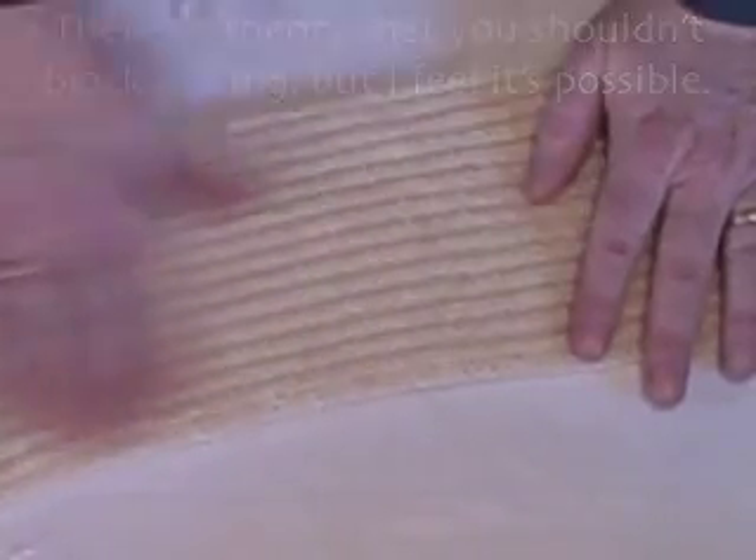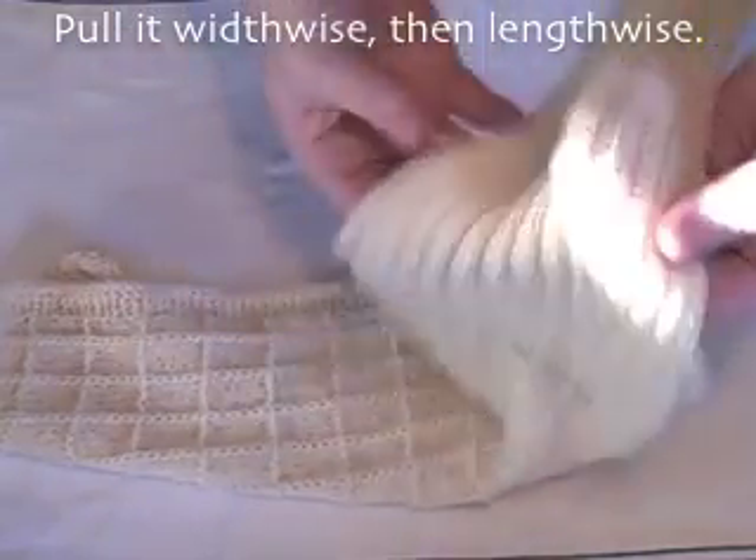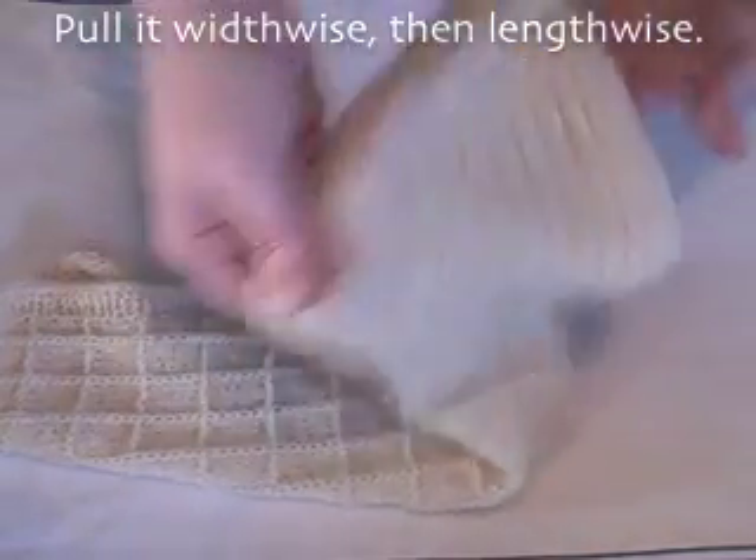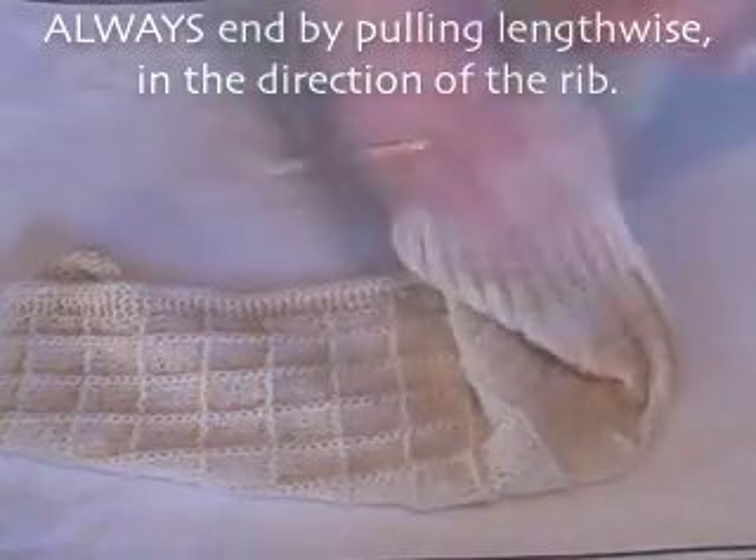There's a theory that you shouldn't block ribbing, but I feel it's possible. Fully steam the piece, pull it width-wise, then length-wise. Always end by pulling length-wise in the direction of the rib.